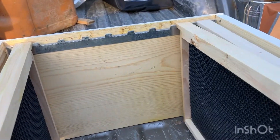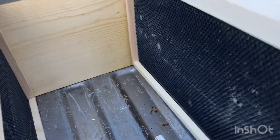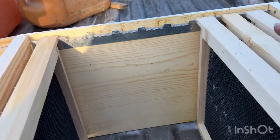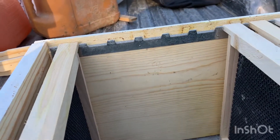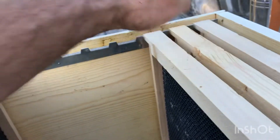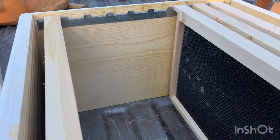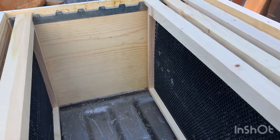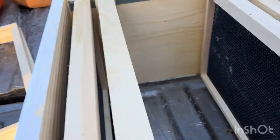I got them both in. As you can see, you just drop the frames in place — they've got no choice but to be perfect. No moving them around or trying to space them or turn them sideways. They go in nice and straight. These spacers are set up for nine frames. Without the spacers you could probably get another frame in here, but nine frames works out nice, especially when it's this easy.